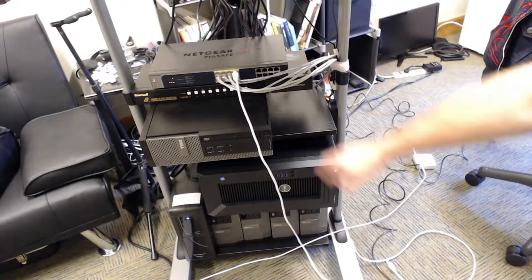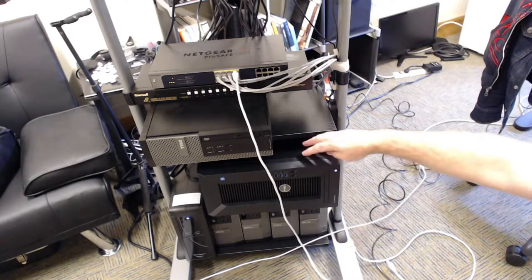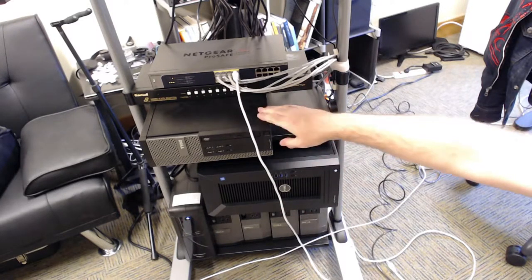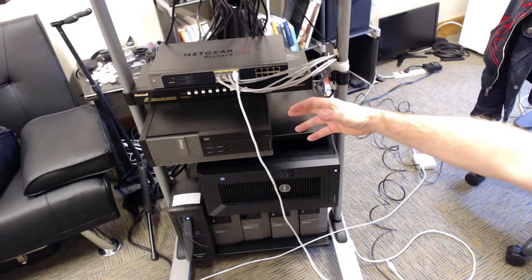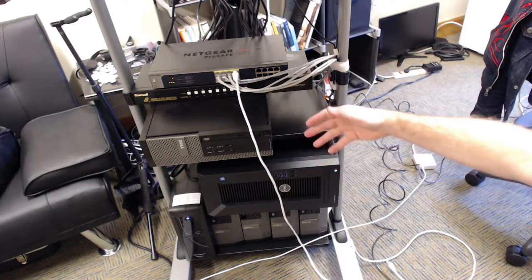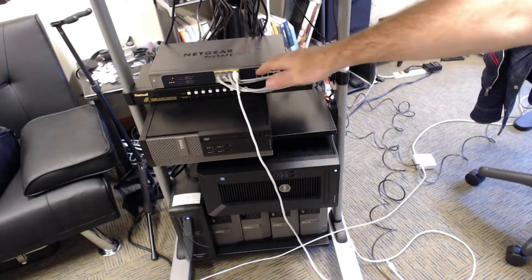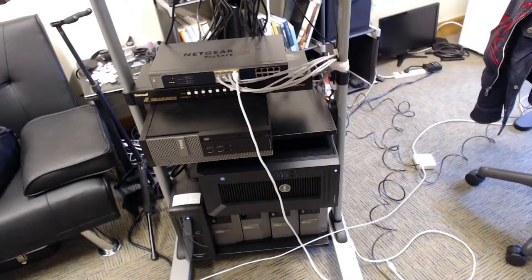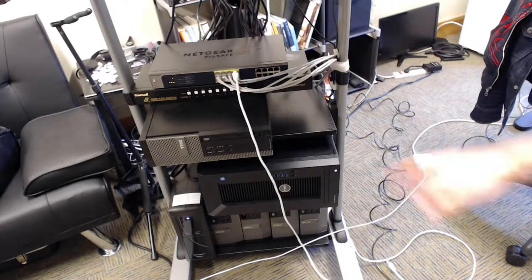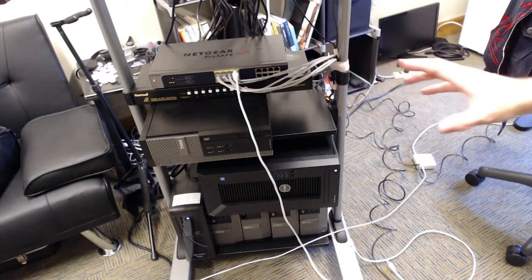So I have six servers altogether — one's a bastion and the others are part of what I have set up as a cluster. There's a UPS power supply, my eight-port KVM switch for the six machines, and a 16-port gigabit Netgear switch with PoE. It's a nice little setup — not exactly a rack, but it serves the purpose of one, and all of that is run through a single screen, autonomous of my actual workstation.